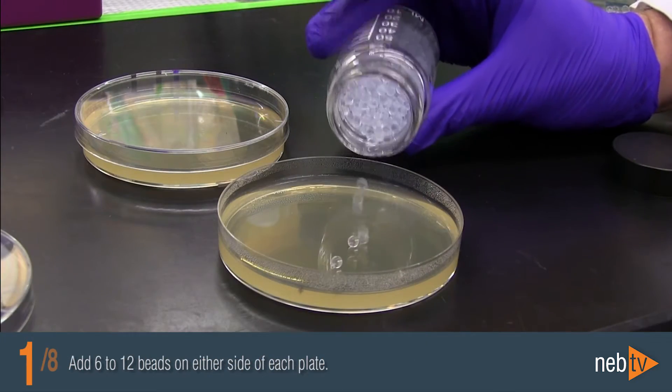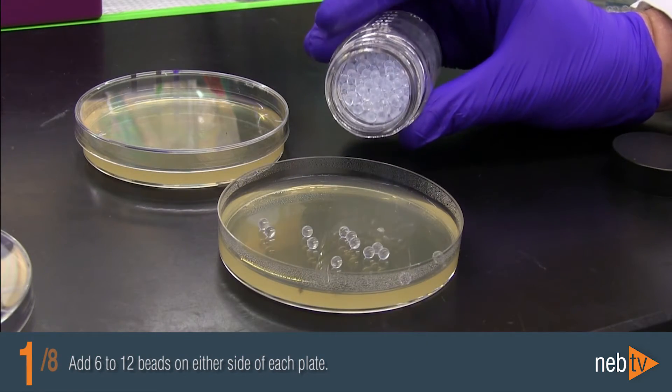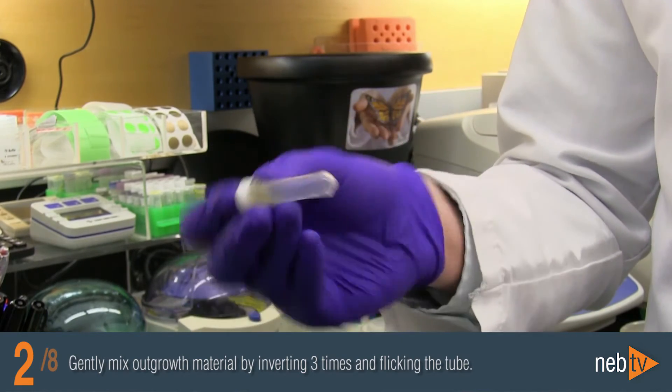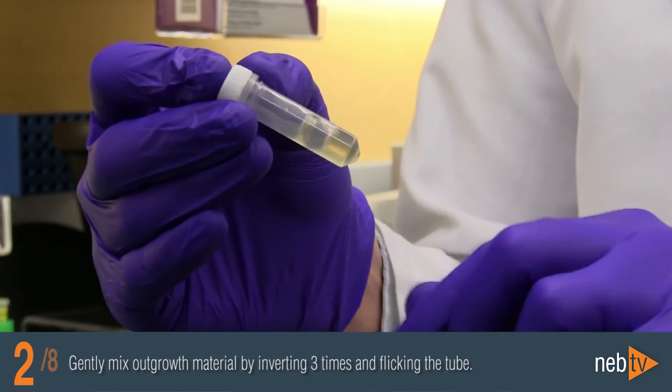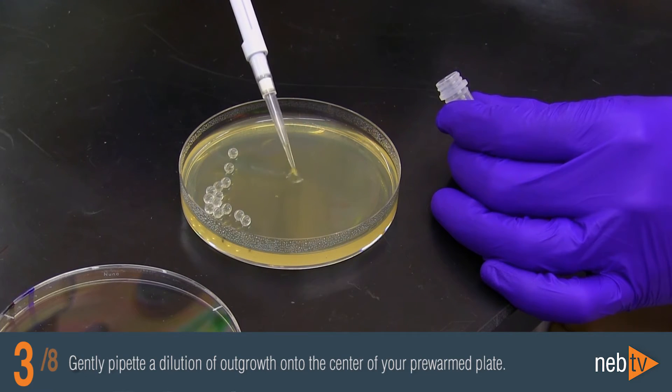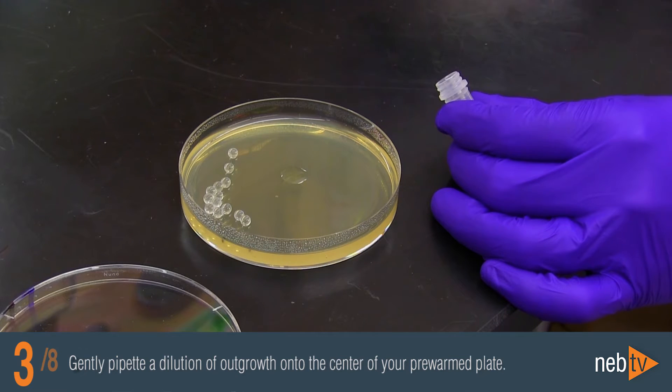Start by adding 6-12 beads on either side of each plate. Gently mix your outgrowth material by inverting three times and flicking the tube with your finger until the cells are uniformly distributed. Gently pipette a dilution of outgrowth onto the center of your pre-warmed plate.